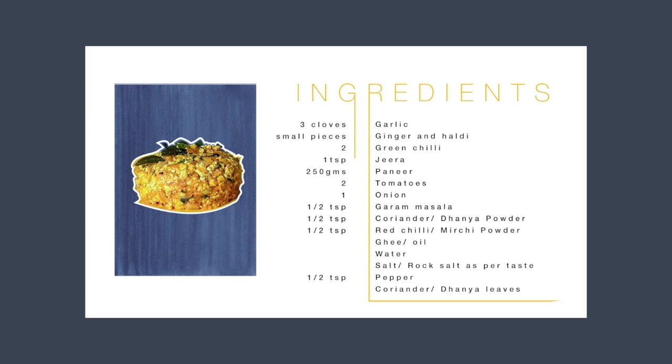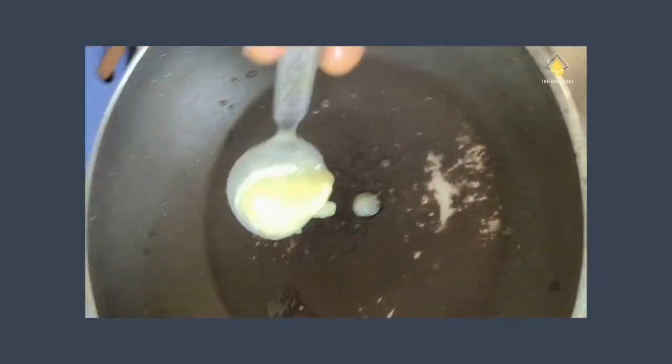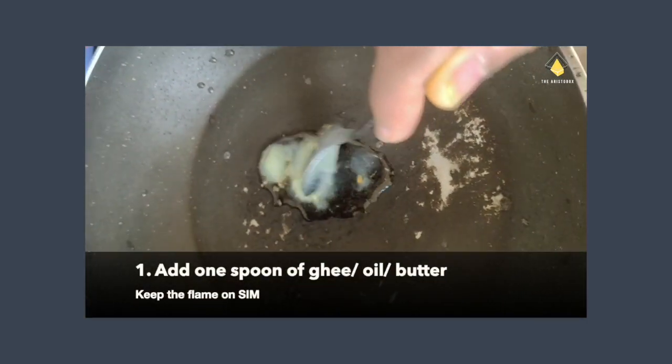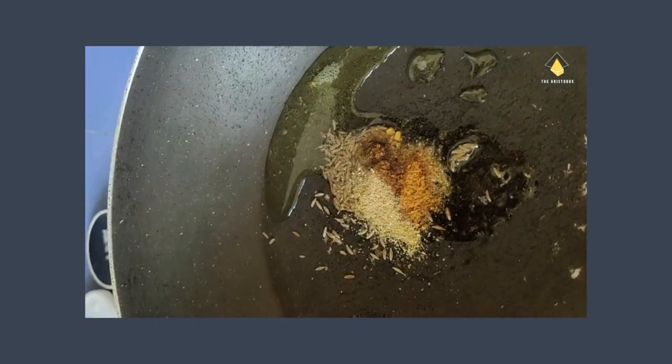Half teaspoon of garam masala, coriander powder and red chili powder. You can use ghee, oil or butter according to your taste. Salt as per taste, half teaspoon of pepper, and coriander leaves for garnish. I boil two tomatoes and chop the onions finely. Then add 1 spoon of ghee, oil or butter to a saucepan, then add jeera, half spoon each of garam masala and coriander powder.